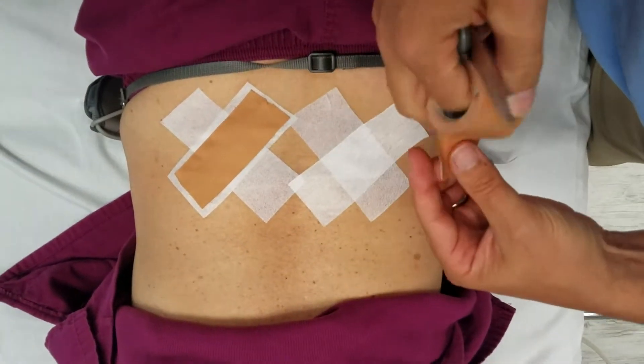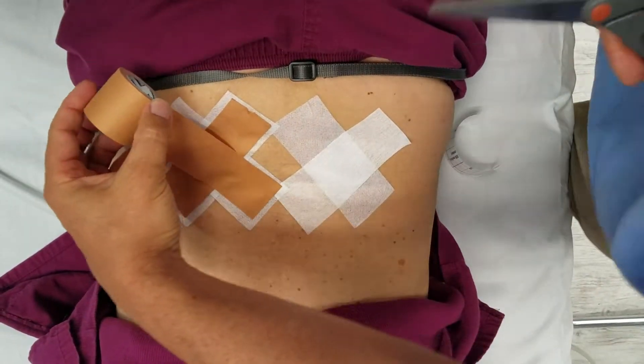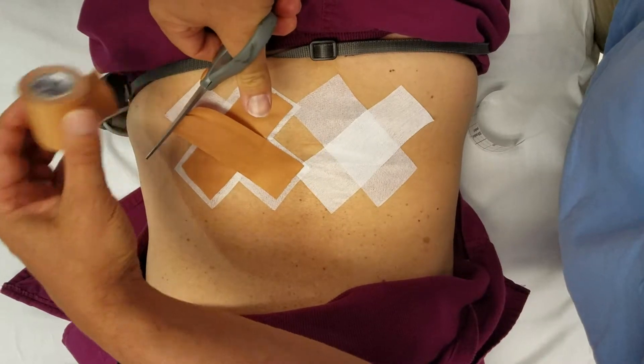This little bit of tape is more supportive than a lumbar belt or most other supports, because it actually does significantly prevent that lumbar flexion.